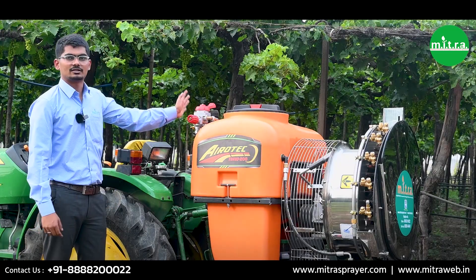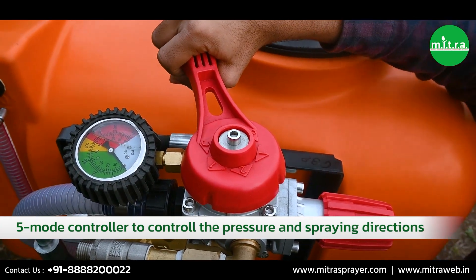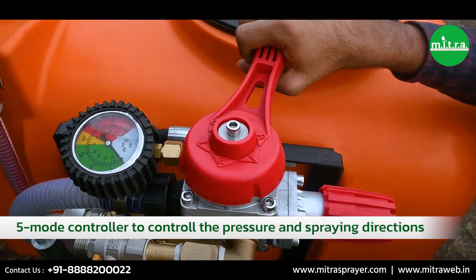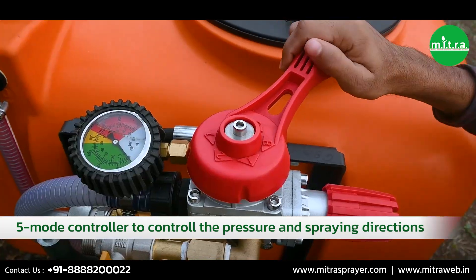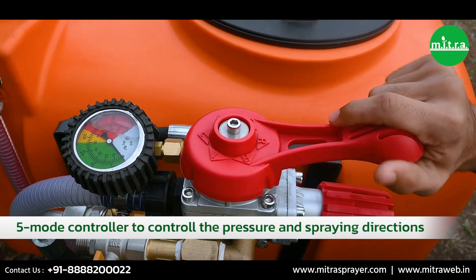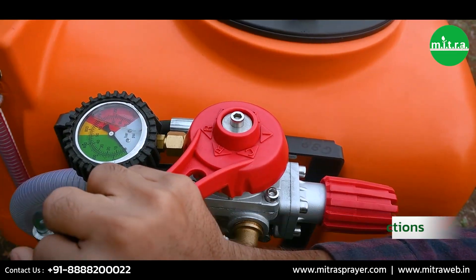This controller has five modes. C mode is for controlling pressure. One mode operates pressure on the left side, another operates pressure on the right side, and two operates pressure on both sides of the nozzles. The last one is R mode, which is for using bypass or return mode.